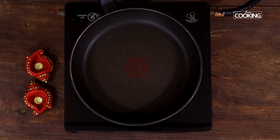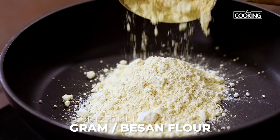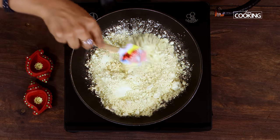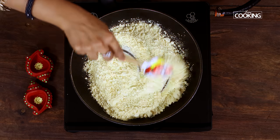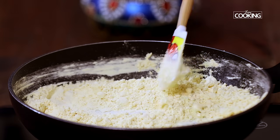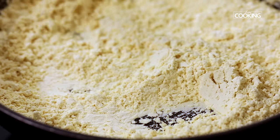For the Ghee Mysore Pak, first we're going to roast the gram flour, that is the besan. For this recipe I've taken 1 cup — this is a 250ml cup. Keeping the flame on medium, just roast it till you get a nice aroma. Make sure you roast it on medium flame; you don't want to burn the gram flour. Roast it for about 10 minutes.